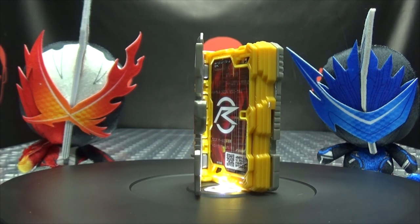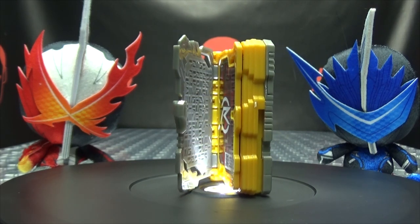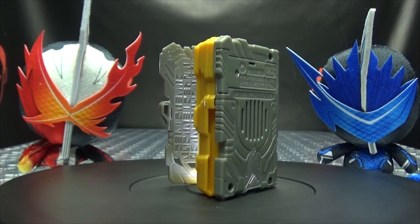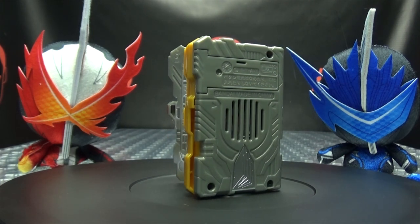So there you have the Drive Wonder Ride book. Another Wonder Ride book for your Wonder Ride shelf of Wonder Rideness. So, there you go.